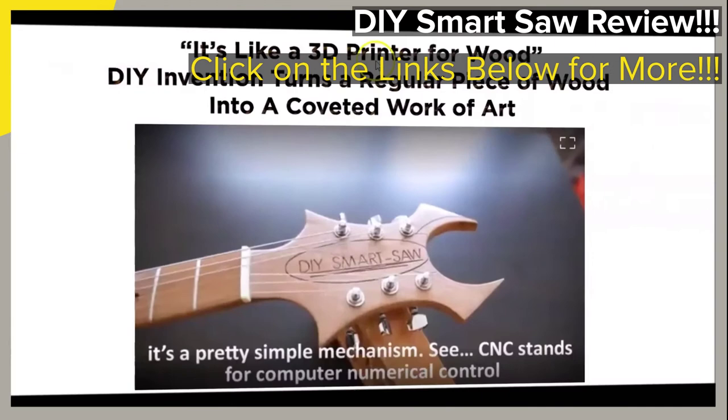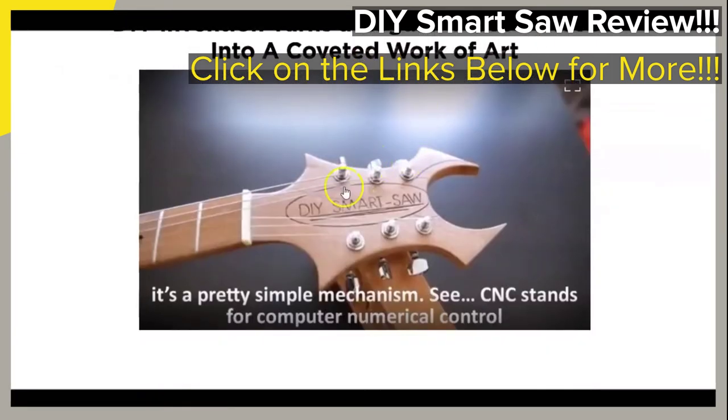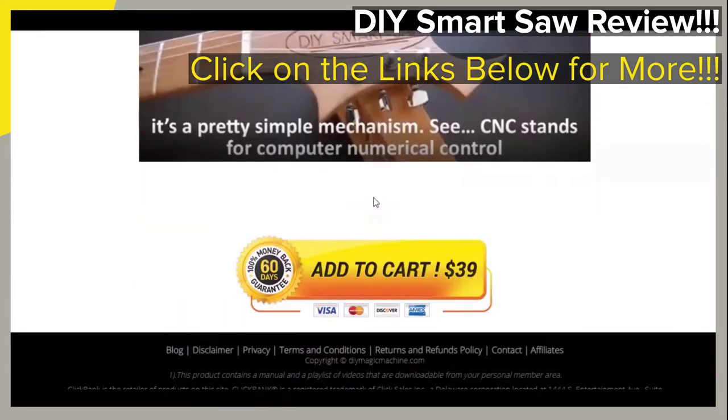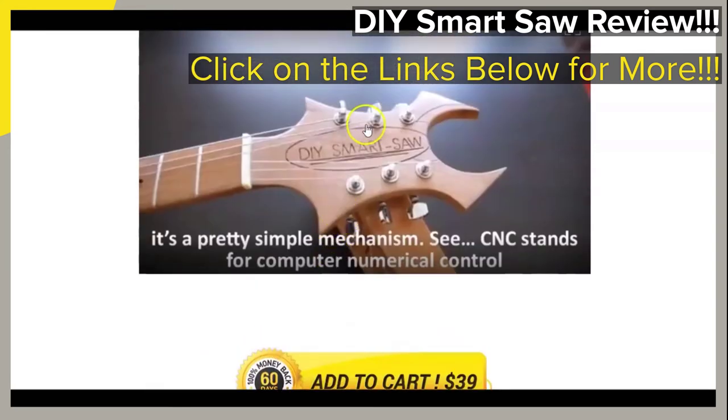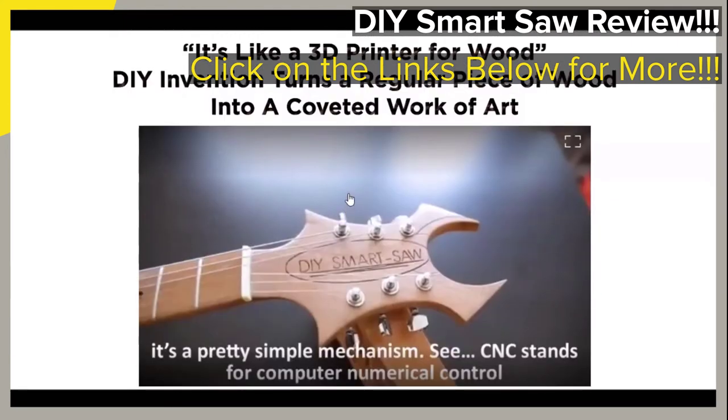When you click on the links provided below, you will arrive on the page that you see right here. We will briefly go over and touch on just a few of the main points of the page that we believe would be of most interest to you. When you first get to the page, you can see that there is a video for you to watch, which explains what the featured guide is and what it may be able to do for you, and how making your own CNC machine or smart saw may not be as hard as you think.